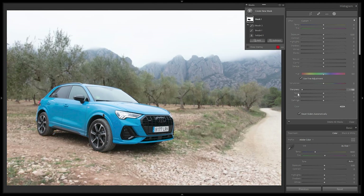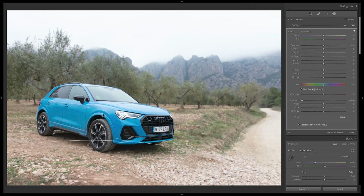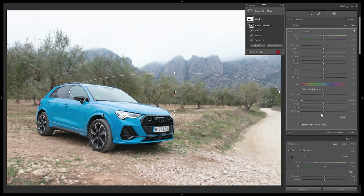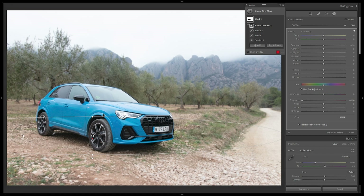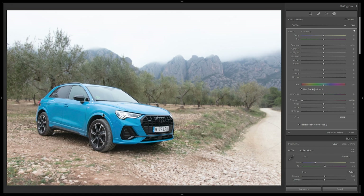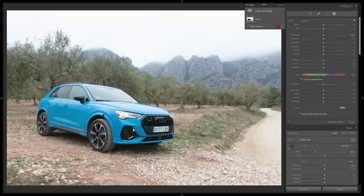Now I'll select the mask and reduce Sharpness to the negatives — at minus 100 everything starts to blur out, looking like it was shot around f5.6. But it's not very realistic since everything is completely blurred minus the car. To make it more natural, I'll select Subtract and use a radial gradient to draw a circle, eliminating the negative sharpness inside to mimic the same plane of focus, creating a fake but natural-looking depth of field.